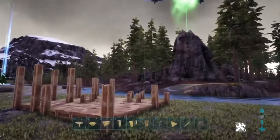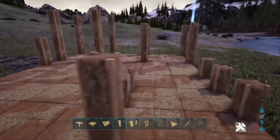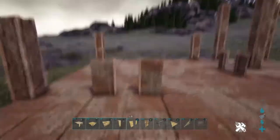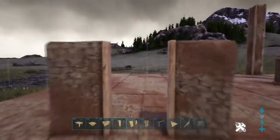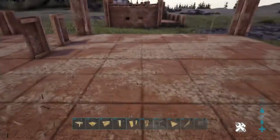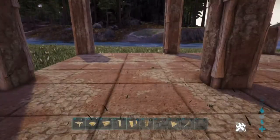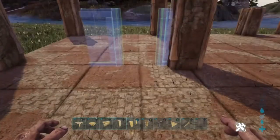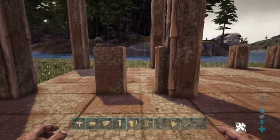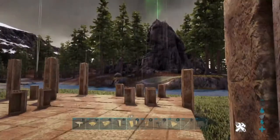We're going to start placing the walls now. The first thing to do is actually place your doorways, because then you know where you want your stuff to go. This is the entrance for the dinos to get up right here and this is your personal entrance right here. We're going to line it up perfectly — go in two spaces and place your door, then turn, go in two spaces, and place your door. So that's two and then two. Put the actual door right up against this pillar and there you go.